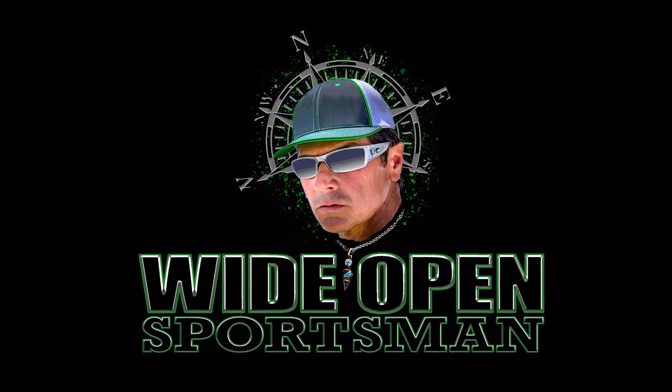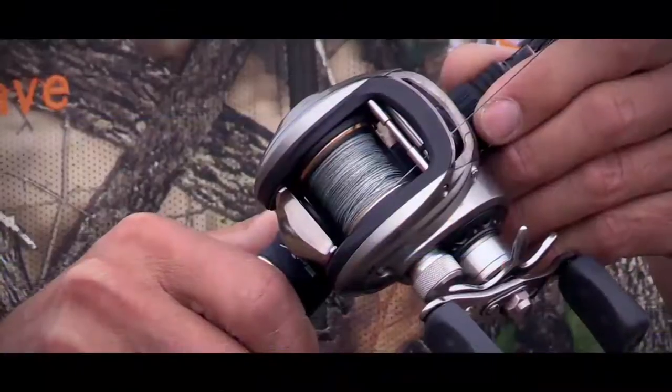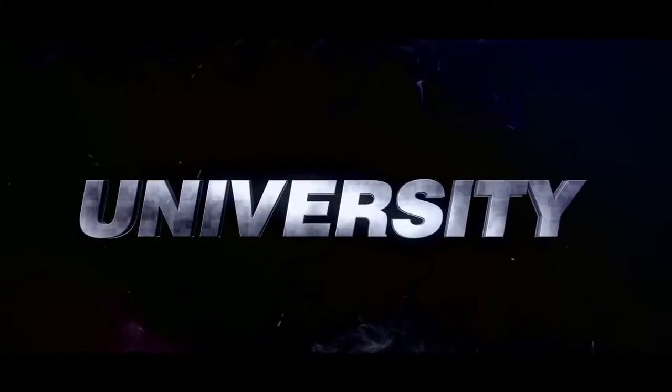Wide Open Sportsman. On Wide Open University. This is Bass Fishing 101.